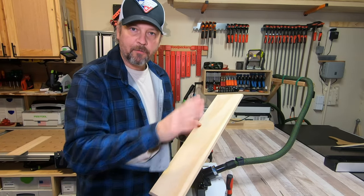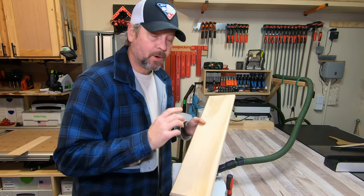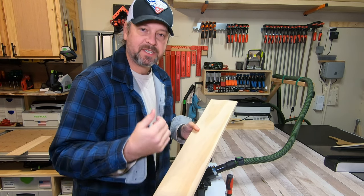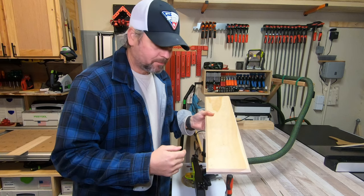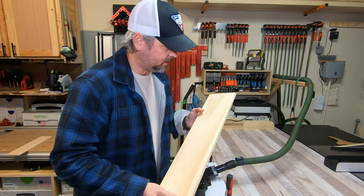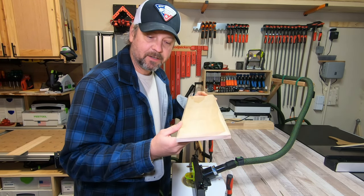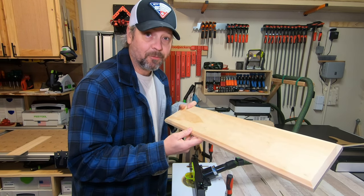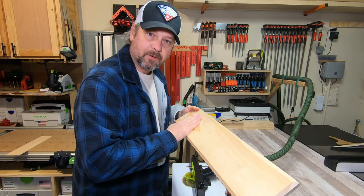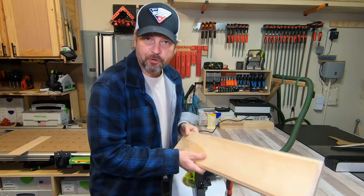There are all four drawer fronts with the edges routed. I'm using a White Side quarter-inch 45-degree chamfer bit. Guys, you need to try out these White Side router bits — they're the best I've ever used. I've used Rockler, Diablo, CMT, and these White Side bits just cut like butter. This is just pine, not hardwood, and these bits put an amazing cut on it. I really recommend them. I'm going to get these sanded down, get them ready for paint, and then knock out the six smaller drawer fronts as well.